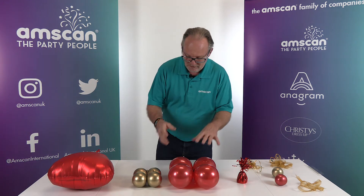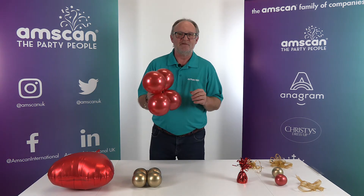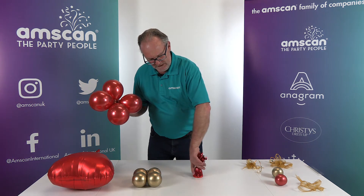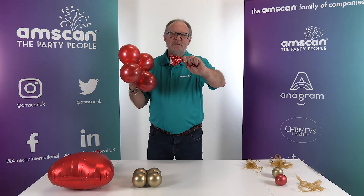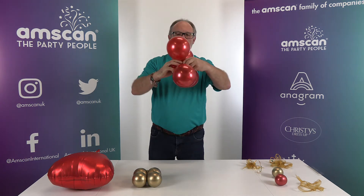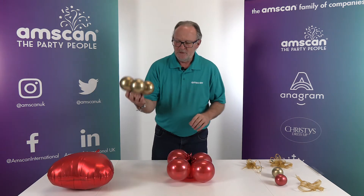I'm going to start off with a cluster of five 5-inch balloons — these are Semptex reflex crystal red, inflated to five inches. I'm going to wrap those onto a weight. Hold the weight in one hand and the tassel in the other with the weight sticking out, put it between two of the balloons in the cluster, wrap those balloons over each other, and now we have the weight on one side, the tassel on the other, nice and firmly attached.